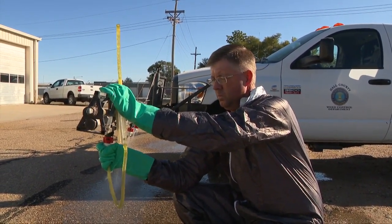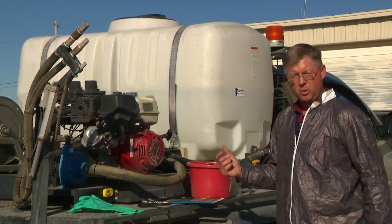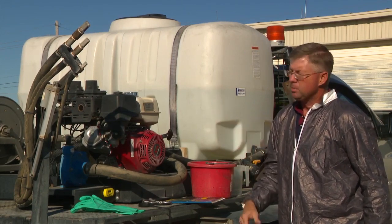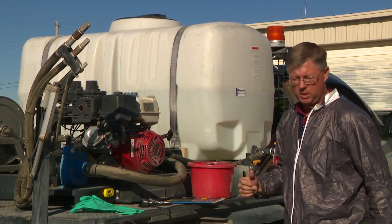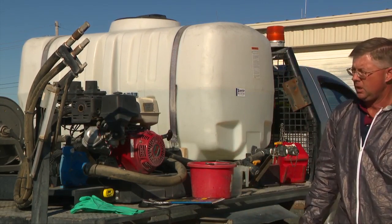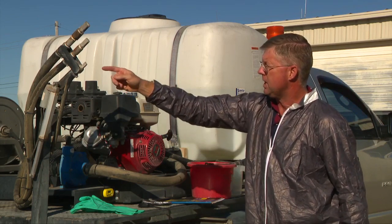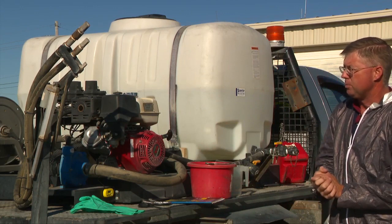Now we've moved over to our right-of-way application boomless nozzles. There are three different size nozzles on this particular piece of spray equipment, and this is a very popular piece of equipment with these nozzles. We'll be calibrating the bottom one — it's a Boom Buster 110.